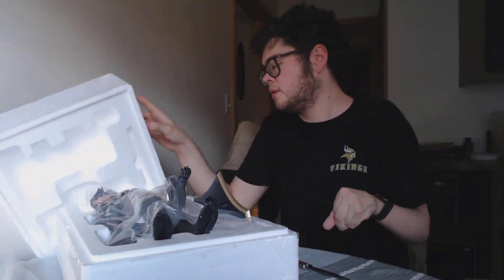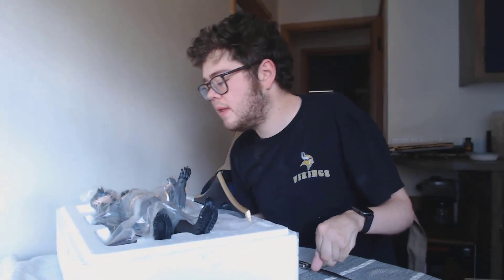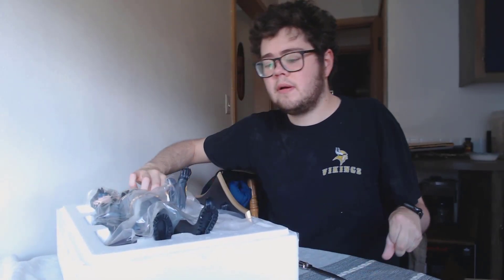There we go. Oh yeah - this thing's really cool. This thing's really cute and cool.